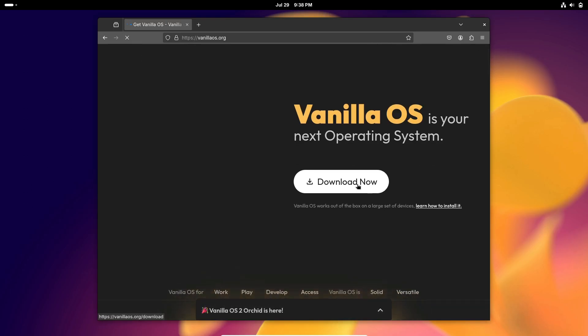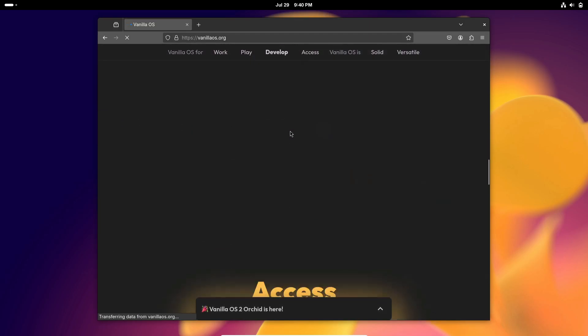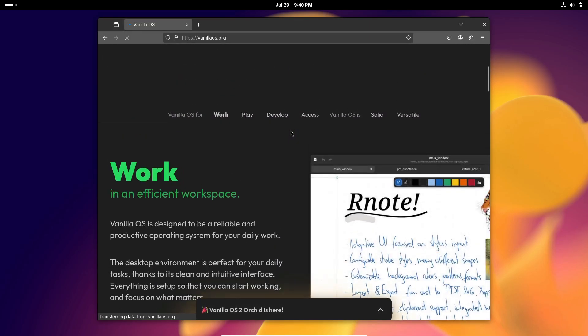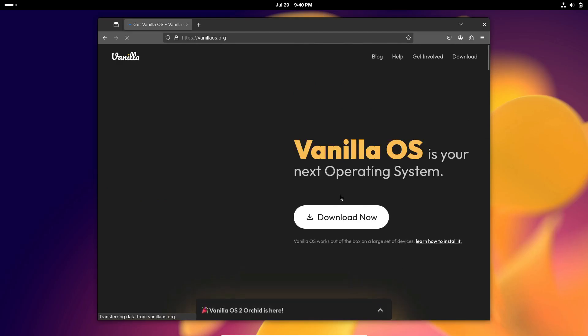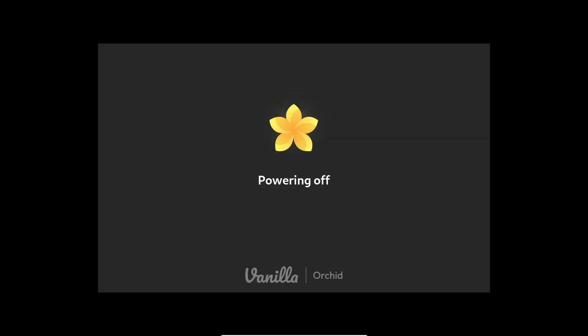That's it for today's video, folks. If you enjoyed this rundown of Vanilla OS 2.0 Orchid, be sure to give this video a thumbs up, subscribe to the channel, and hit that notification bell so you don't miss any of our future updates. Have you tried Vanilla OS 2.0 Orchid yet? Let us know your thoughts in the comments below. Thanks for watching, and I'll see you in the next one.